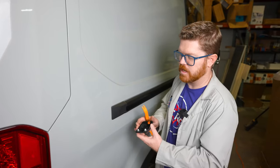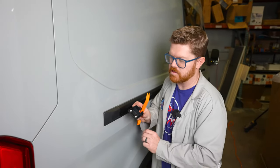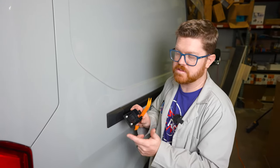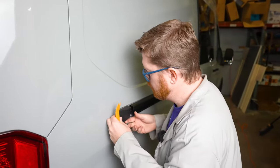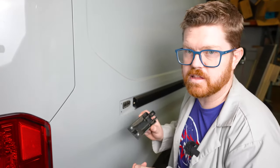Next we're gonna be popping off this black cover. The only thing I've actually broken during this install were these little white Christmas trees on the inside, so I wanted to show you where they're located so we can pull this cover off nice and gently. Those two popped out okay and we're gonna set that aside.